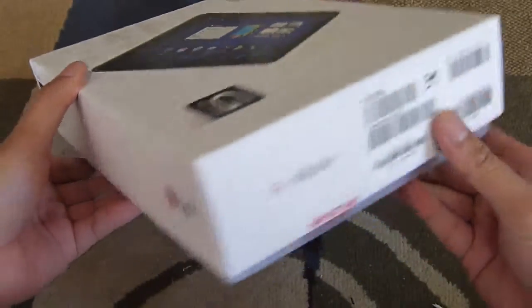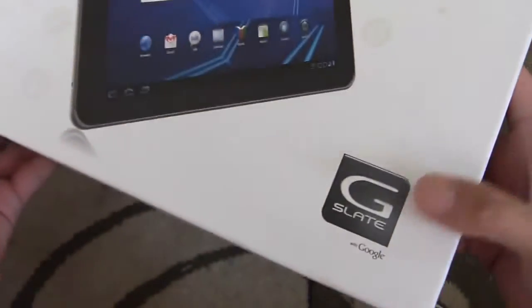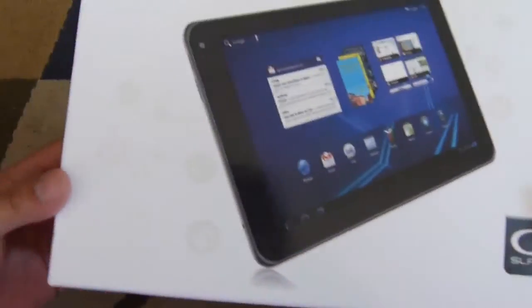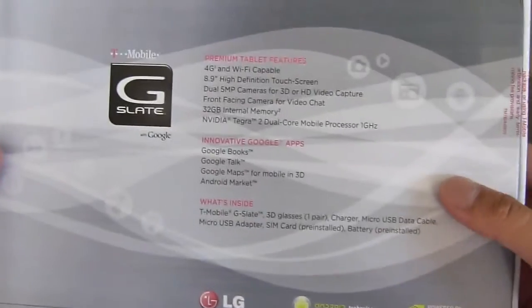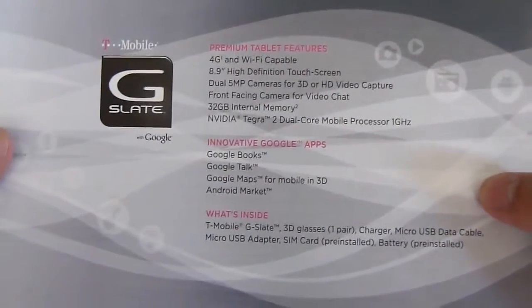As far as the packaging is concerned, it's pretty much straightforward. You have the G-Slate there with Google branding, T-Mobile, and the image of the device. Nothing too much on the sides. On the back, we're treated to some quick specs — I'll just read them off real quick here.